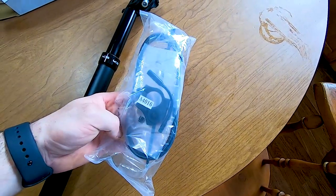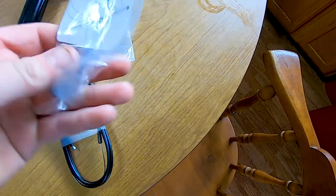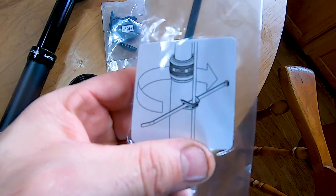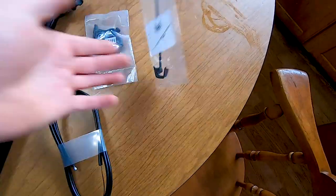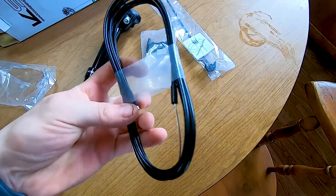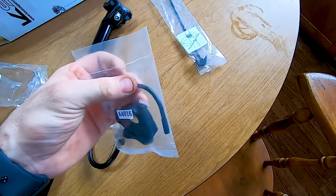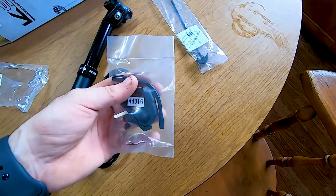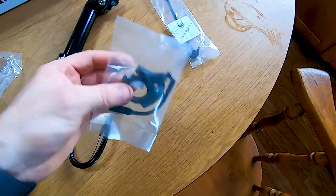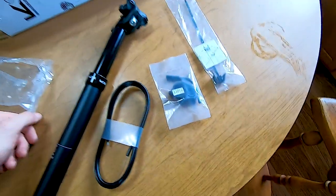So I'm going to open it up and see what's in it. This comes with a zip tie and a little clamp that goes around the seat post to hold the cable. You have the actual cable — you've got to put the end on it. This end here is the one that goes to the remote. And then you have the remote here with a nice little 90-degree bend to go to your handlebars. It's a plastic remote, so it's not the best. There's a little tiny screw in there — I'm sure I'll figure out what that does.